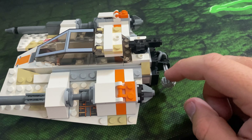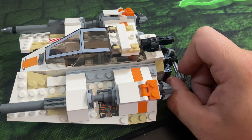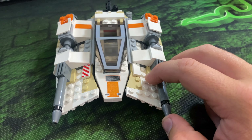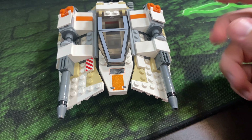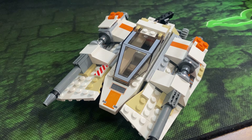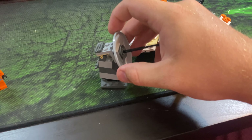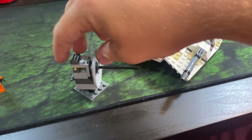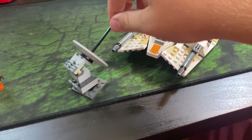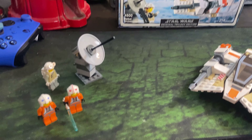There is one piece of this set that is actually really playable, and that is the tow cable in the back. It is functional — it has a little Technic piece and a hook on a string, so you can actually wind it up and down. If you bought the AT-AT, you could legitimately wrap this around it and pull it down. Really cool detail. The rest of the set seems more for displayability — putting it on a shelf rather than playing with it. The radar dish is also pretty cool: it spins on a 4x4 piece and goes up and down as well, giving you almost 360 degrees of motion.